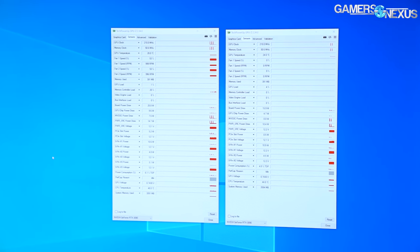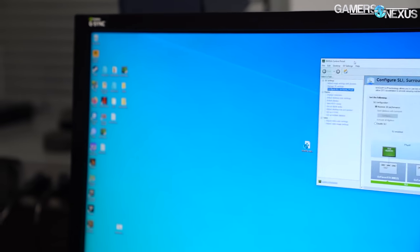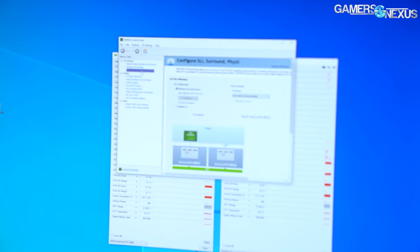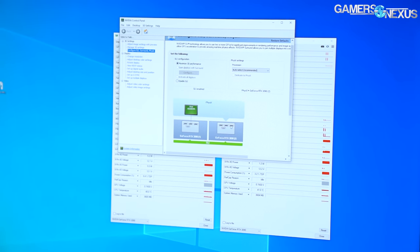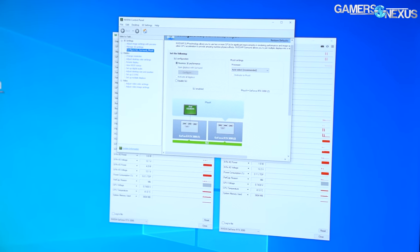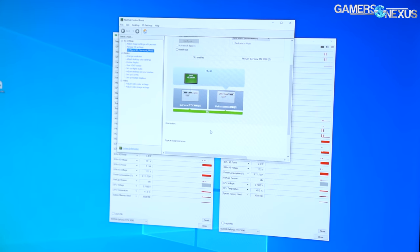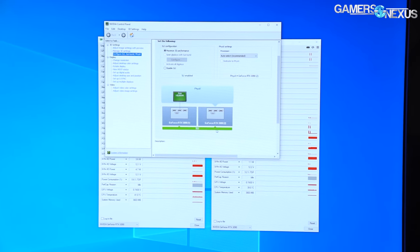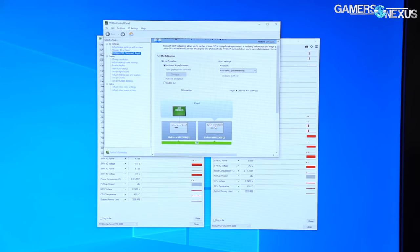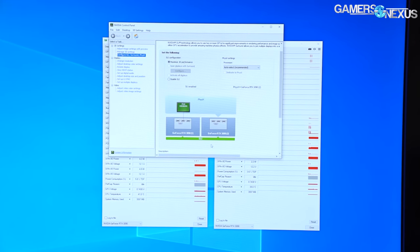If you go into the Nvidia Control Panel and configure SLI, the 'Maximize SLI Performance' option is available — but it does not appear without the bridge. Both cards are detected. For mGPU games, we actually had issues getting them to work without a bridge; it just wouldn't run both cards. It works now with the bridge connected.